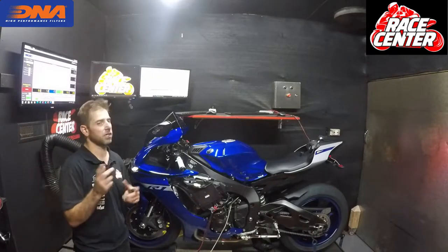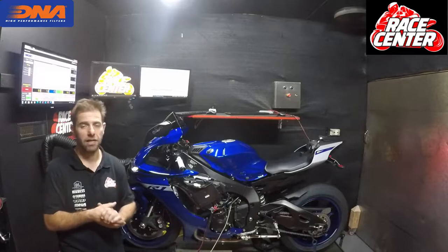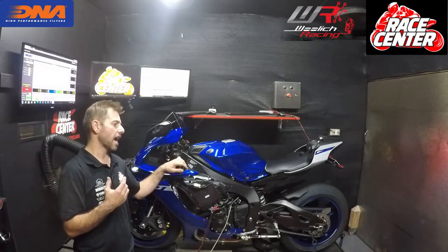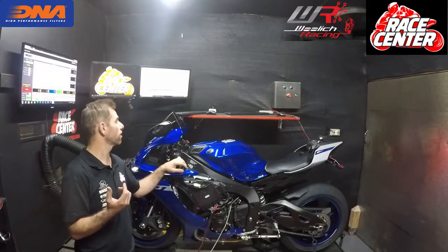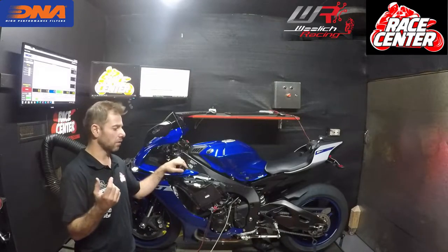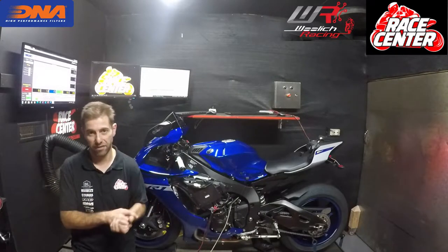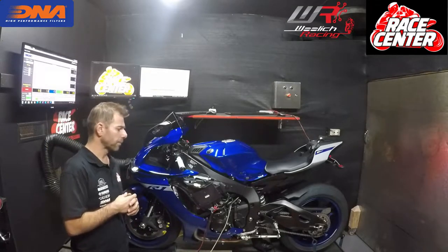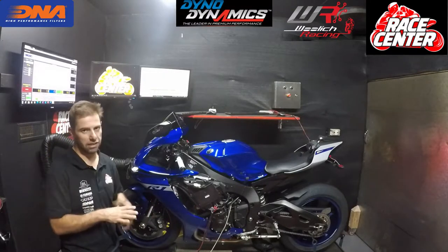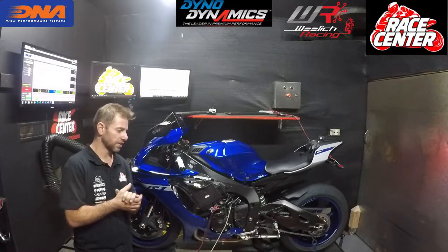The first thing I want to start with — a question came up the other day — I'm going to talk about the dyno and tuning software. On this particular model we've used Woolwich Racing software on the ECU, and our friends at Woolwich have done a fantastic job on the software and the maps they've developed. We've also got our Dynotec by Dyno Dynamics — absolutely love this dyno. It's so good and reliable, and we've used it for a lot of years.